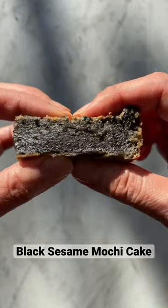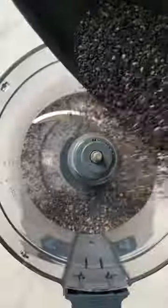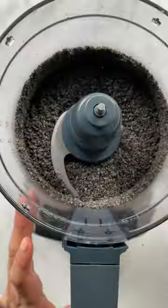Black sesame mochi cake, my favorite squishy dessert that's not too sweet. Toast black sesame seeds in a skillet, then pulse in a food processor to powder. The texture should look like wet sand.